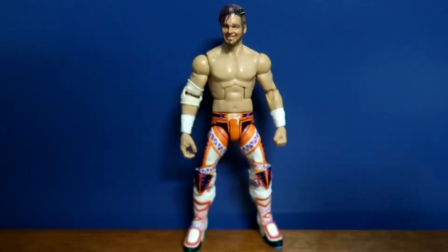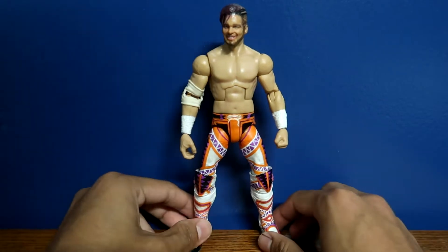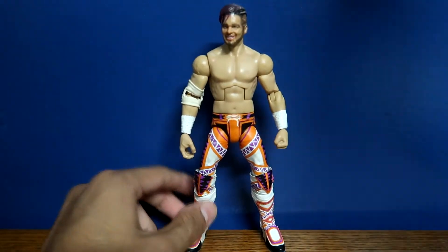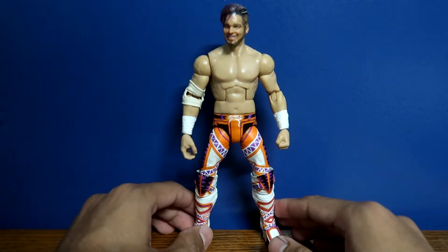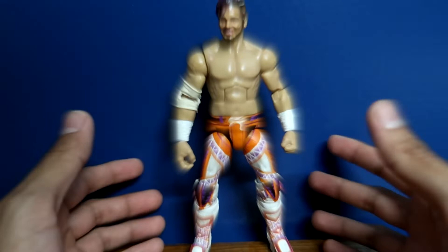Welcome to a brand new video! Today we are going to be taking a look at this amazing brand new custom that I made. Oh my god, I cannot believe I actually made this — it is awesome.